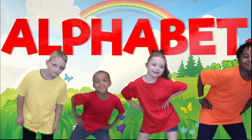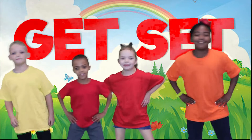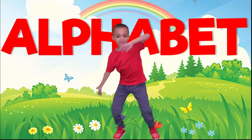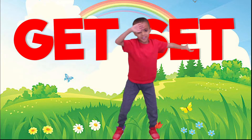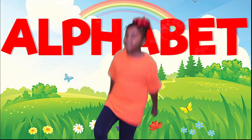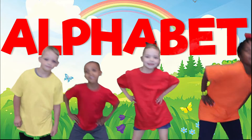It's time to learn the alphabet. Oh yeah, 26 letters of the alphabet, get set. It's time to learn the alphabet. Oh yeah, 26 letters of the alphabet, get set.